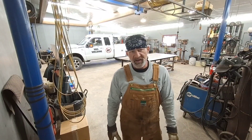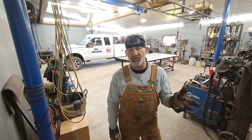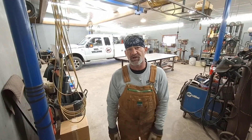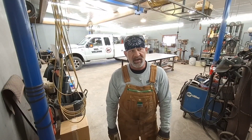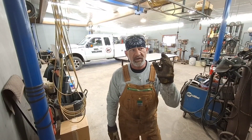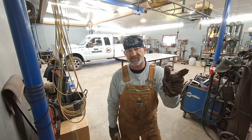Hey y'all, CB here at NBS Welding. Something really important I've got to bring up and talk about — I got a comment on one of my videos recently where we were talking about cleaning aluminum, and a viewer commented that he cleans his aluminum with brake cleaner and a wire brush. I've got to get this out there quick, so if you weld or you know somebody who does, watch and share this video.